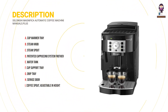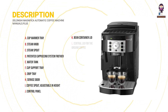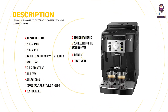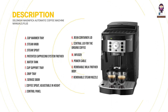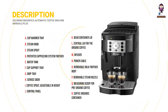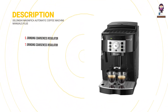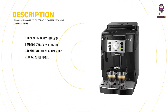J - Coffee Spout, adjustable in height. K - Control Panel. L - Bean Container Lid. M - Central Lid for the Ground Coffee. N - Infuser. O - Power Cable. P - Removable Milk Frother Body. Q - Removable Steam Nozzle. R - Measuring Scoop for Pre-Ground Coffee. S - Coffee Grounds Container. U - Grinding Coarseness Regulator. V - Compartment for Measuring Scoop. W - Ground Coffee Funnel.